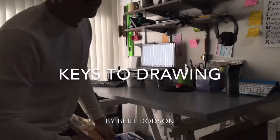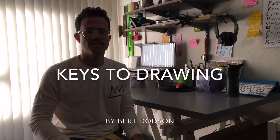Good morning students, YouTube and the world. This is Ray Lopez, founder of Sword and Book Studio, artist, designer, illustrator, teacher.